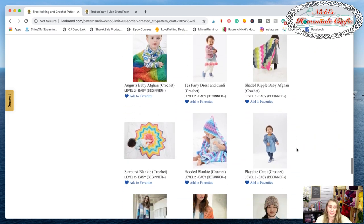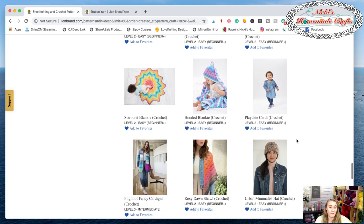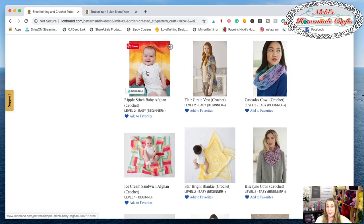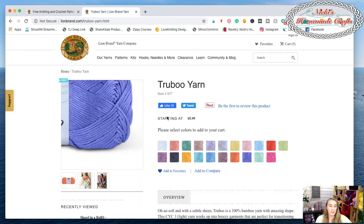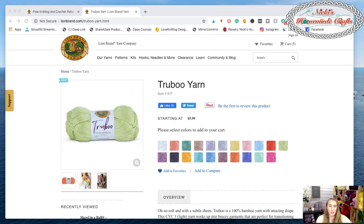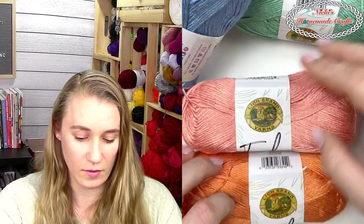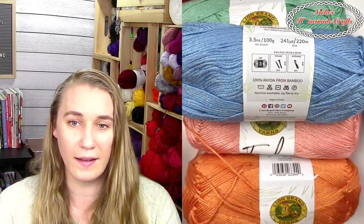The name TruBoo I'm pretty sure comes from 'true bamboo' — they just made a beautiful word out of it and called it TruBoo. There are so many amazing patterns you can use with this yarn. You can do a close-up on the website, though I think I showed it to you pretty close in the video. Let me switch back to the camera so you can see me and this amazing yarn while I answer your questions.